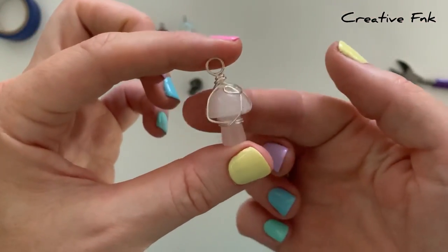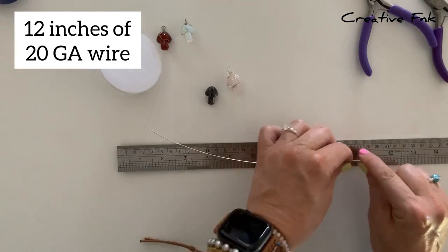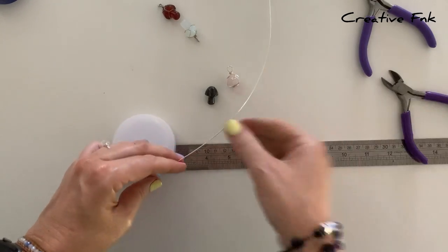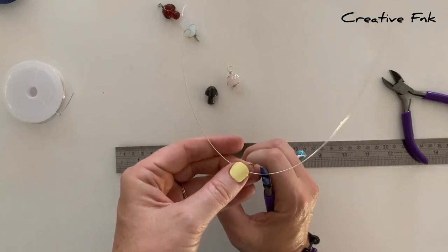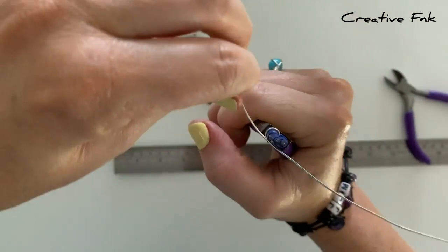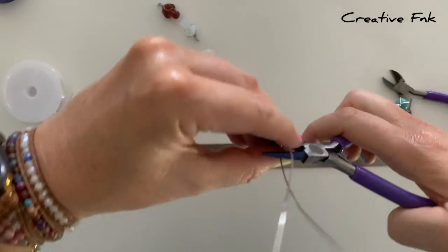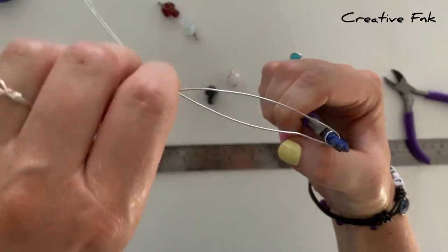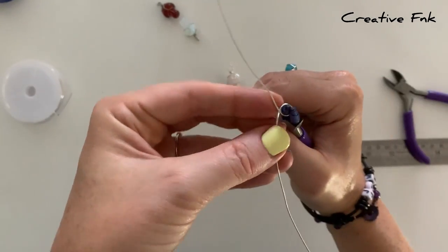Now onto the second design with slightly thicker 20 gauge wire. For this one we need 12 inches of 20 gauge dead soft silver wire. Make a gentle bend in the wire to find the middle — you can measure it if you want. Grab the middle with round nose pliers and bring the wire all the way around two times to make two full loops for a nice strong bail. You may need to readjust the pliers to complete the second loop. Once the wires are crossing over each other, twist them together to secure the bail.